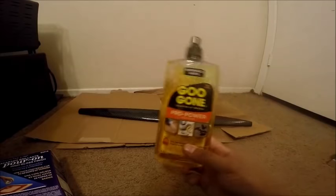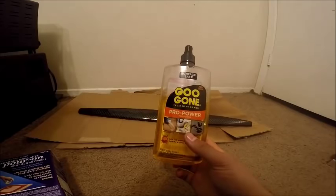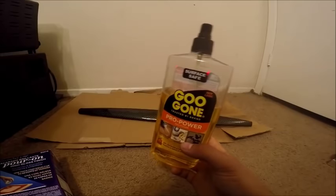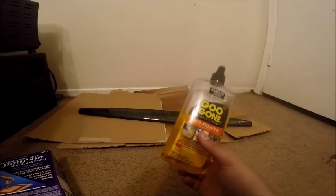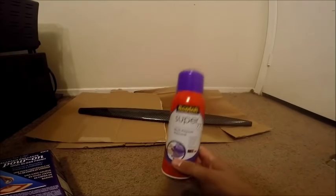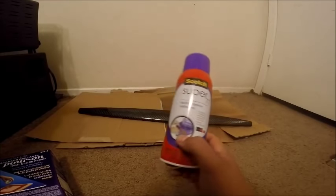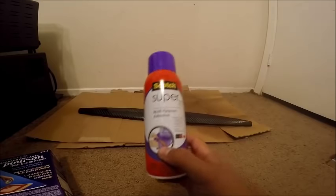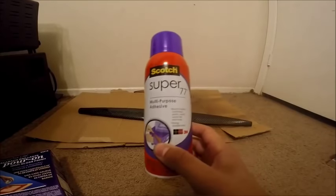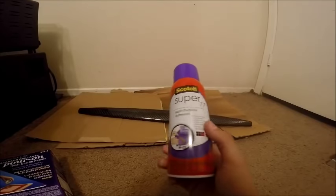Next on the agenda is Goo Gone or some sort of adhesive remover. This stuff is amazing for fixing mistakes like gluing your fingers together or epoxying gloves to your hands. On to the spray adhesive — I'm using Scotch Super 77 because it stood out to me in the aisle. It's quick drying, dries in about a minute, which is perfect for what we need it for.